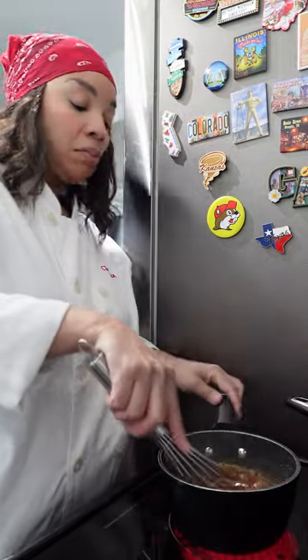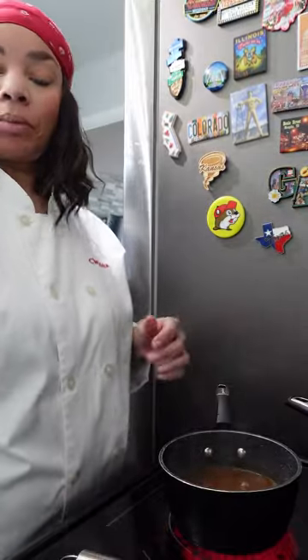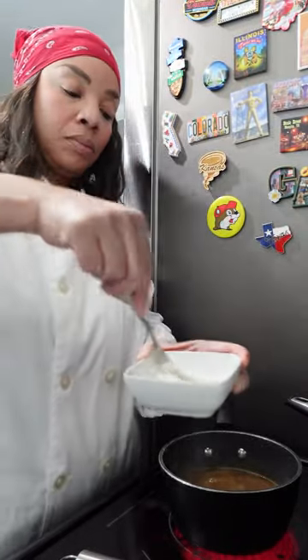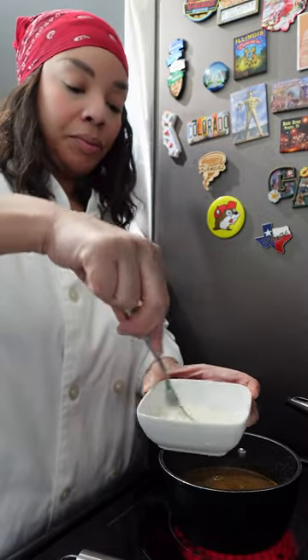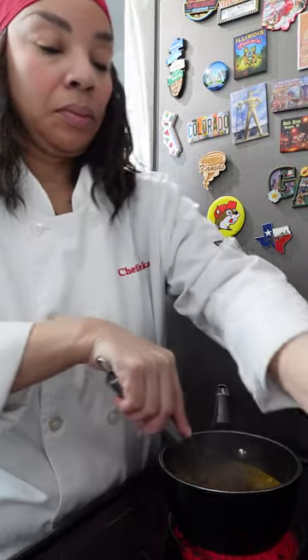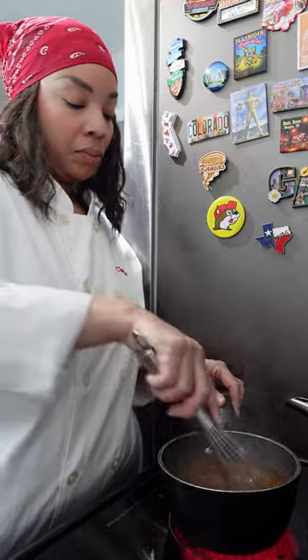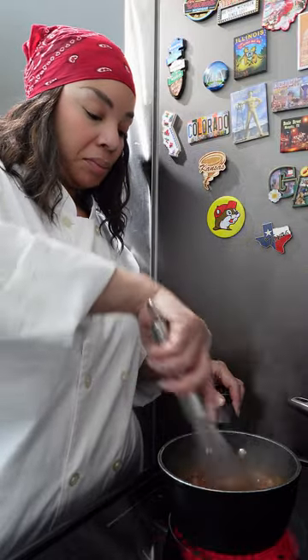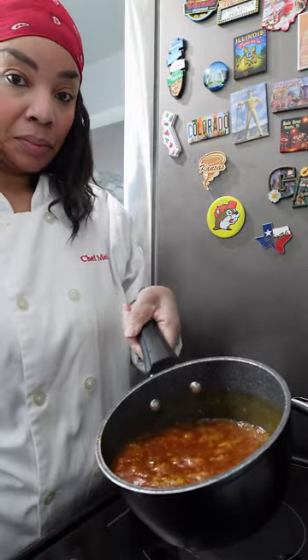I've also added some paprika and that's going to give it a nice beautiful color. Now it's time to make the slurry — the slurry is cornstarch mixed with the rice wine vinegar. I'm going to mix this together and we're going to pour this into the sauce and this is going to thicken the sauce up. You want to pour this in when the sauce is nice and hot and then you'll see that your sauce will start to thicken. Once it's the consistency of a glaze you want to remove it from the heat.